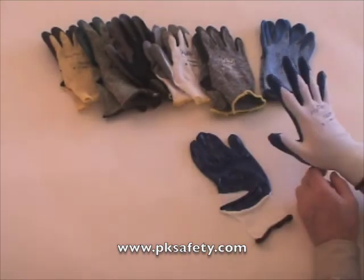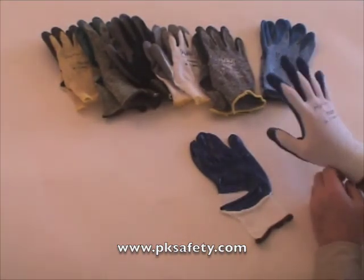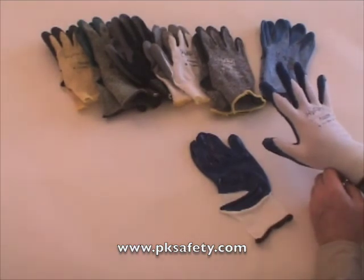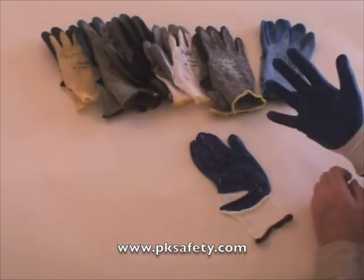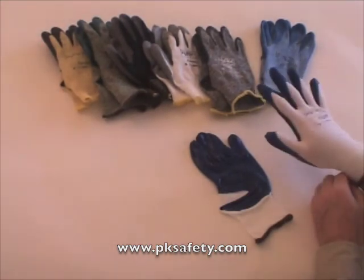It can be laundered at a relatively cool temperature — 105 degrees or so — so home laundry should be okay. Industrial laundry probably wouldn't do it. That gets you some more life out of the glove. And that's the 11-900.